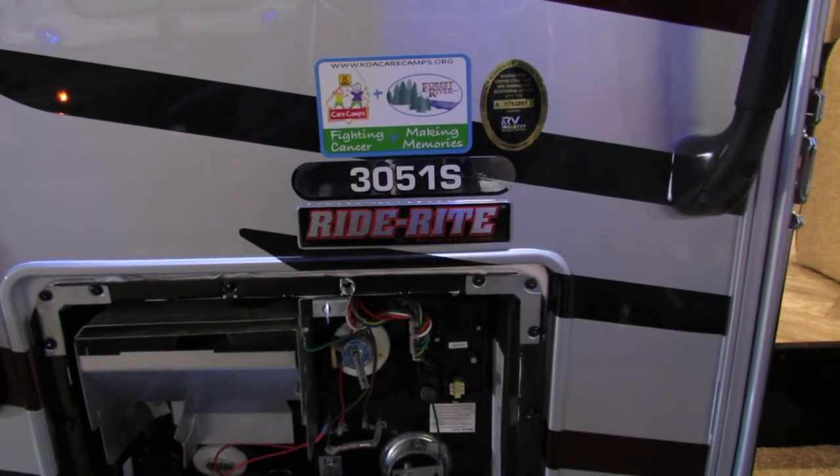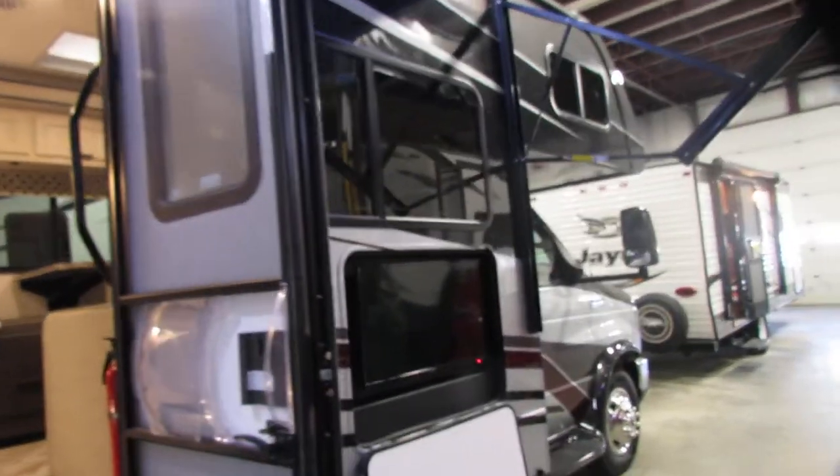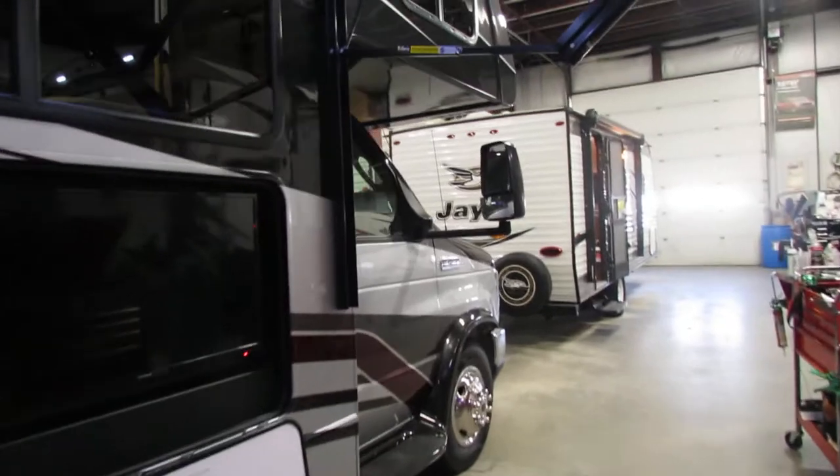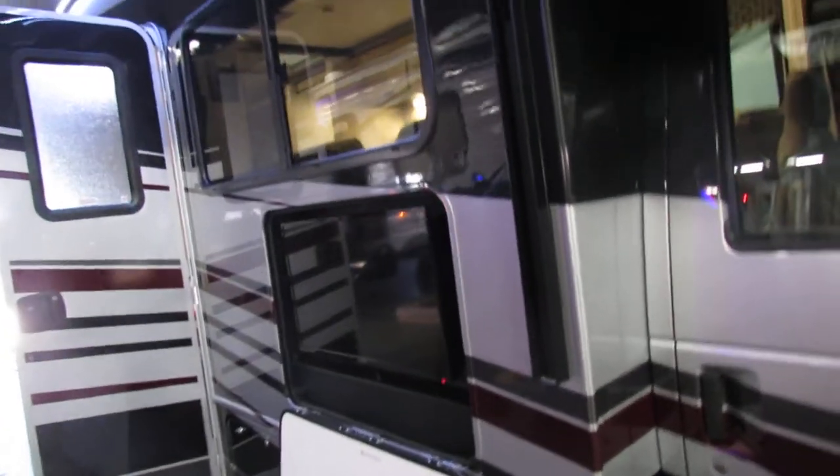Hello everyone, today we'll be going over a 3051S Forester by Forest River, it's a 2021 model. I'll be going along explaining everything the best I can. If I missed anything or if you have questions about anything, you can always give us a call.